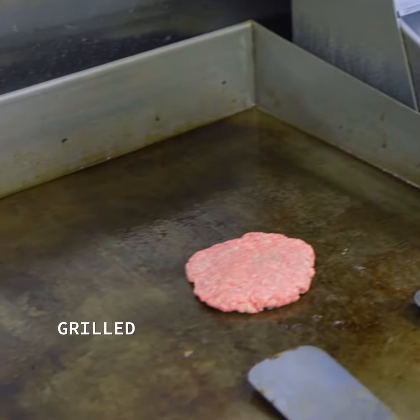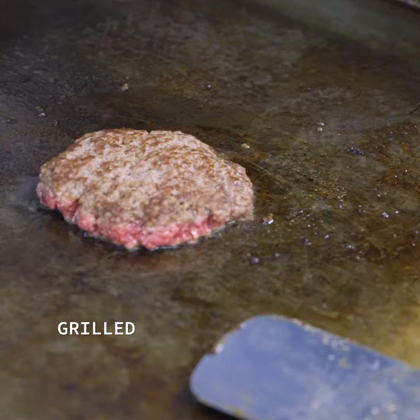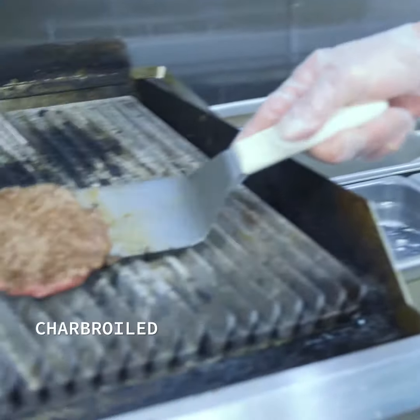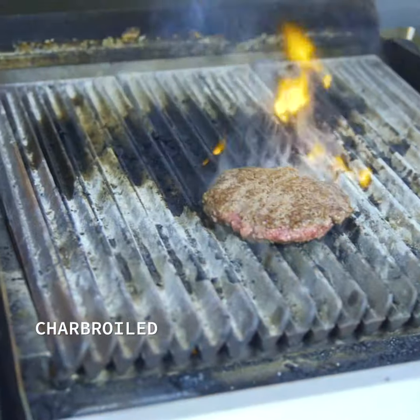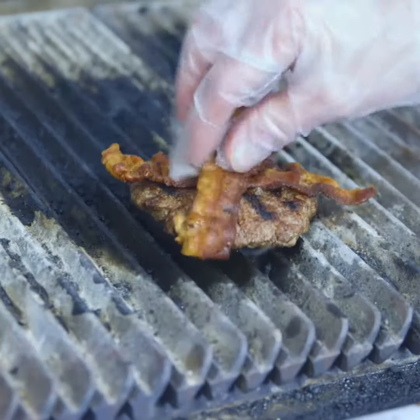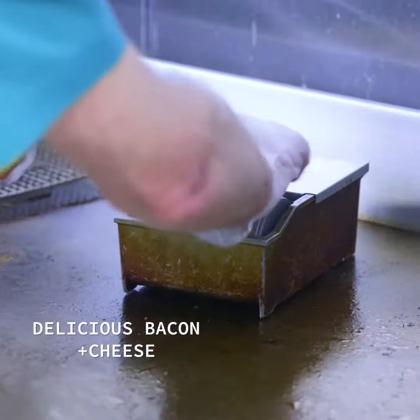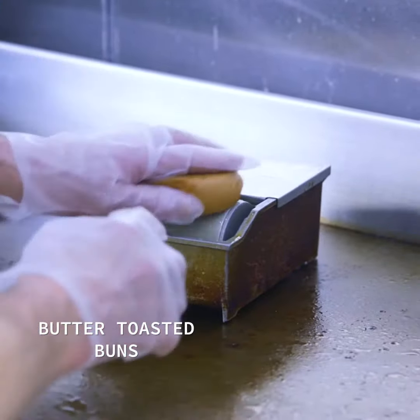Place it on the grill. We're going to move it to the char broiler for the last 60%. Two slices of hot bacon. Cheese on top. Butter the inside and place it on the grill.